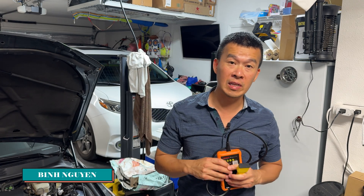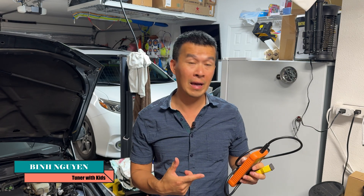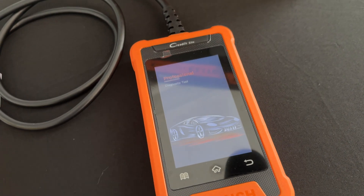Hey guys, welcome back to the channel. On today's video, we're going to go over this new launch tool I have. If you watched some of my previous videos, I went over this Launch OBD2 scanner.